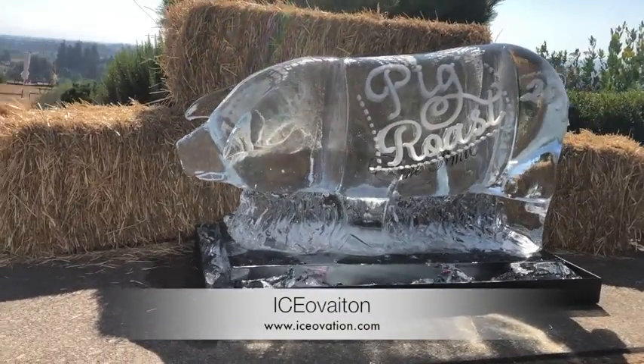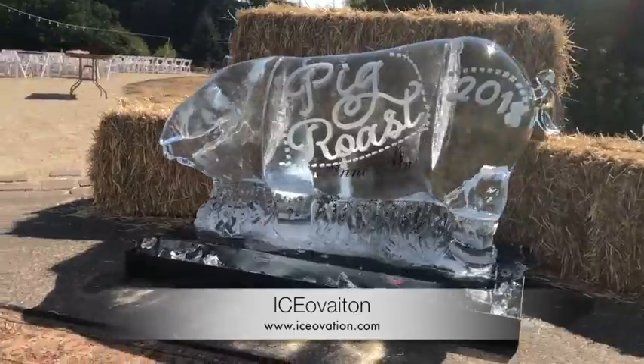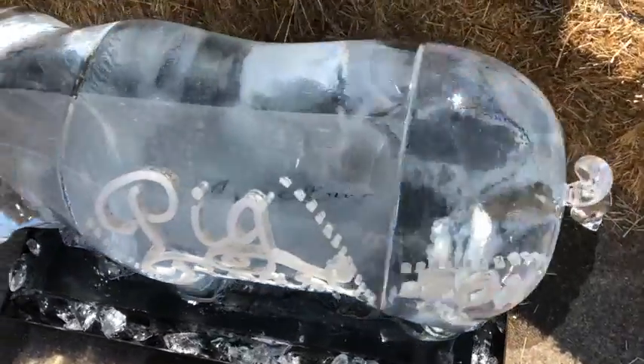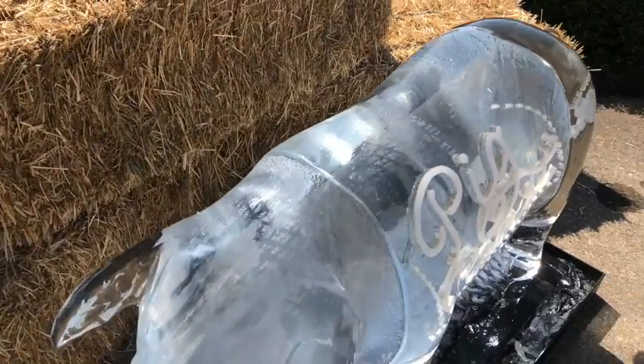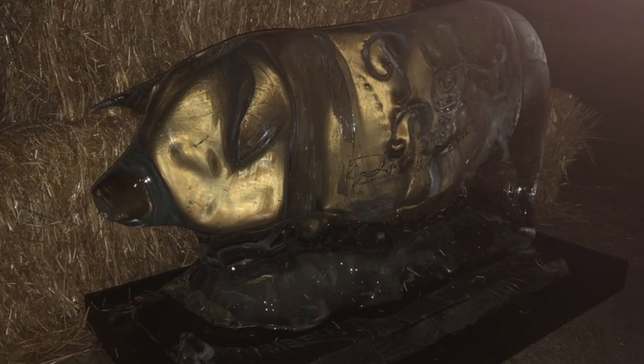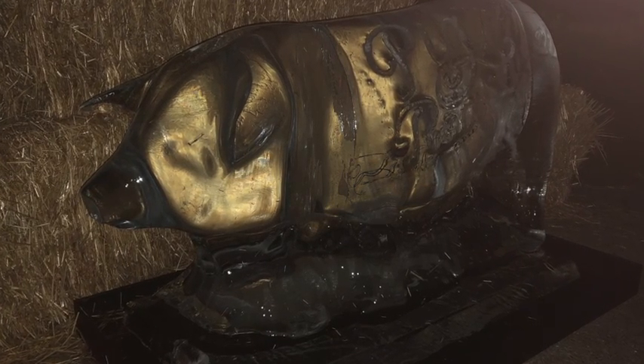And here it is — pig all done, set up at the event. It's 80 degrees outside, beautiful pig roast day. This guy's been sitting here since 3pm and I picked it up around 10:30 at night. This is what it looked like — it melted really well. Pretty amazing how long this ice lasts.